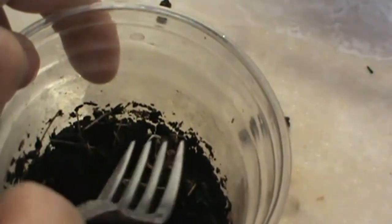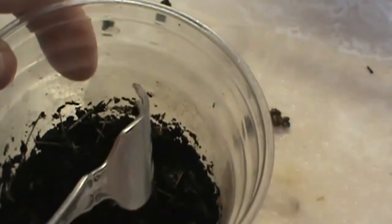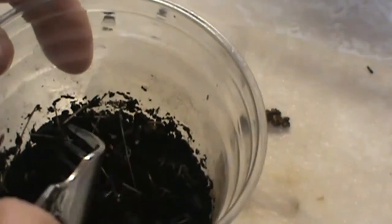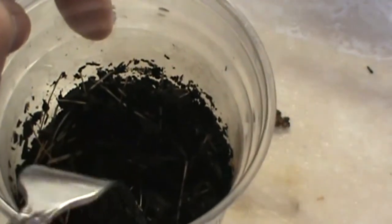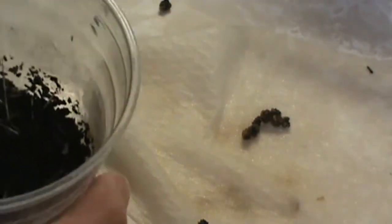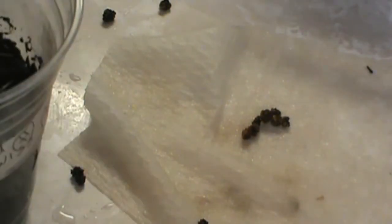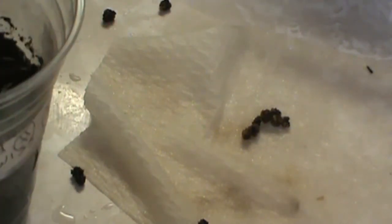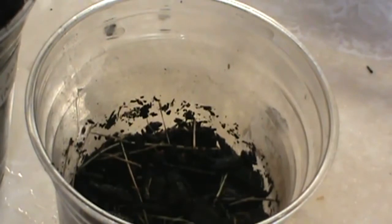Just stick them in there. I really think the red part is the plant. Just cover them up lightly. Maybe I'll put some more topsoil on there later. Tap it down to kind of get around the roots. Give a little drink of water and hopefully you'll get some food out of this.